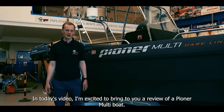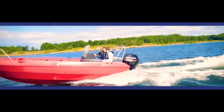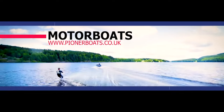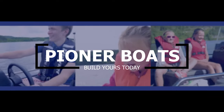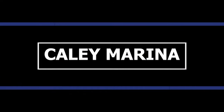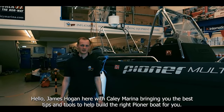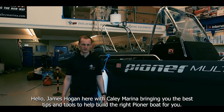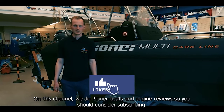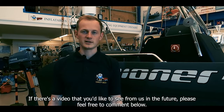In today's video I'm excited to bring you a review of a Pioneer Multi Boat. I'm James Hogan here with Kyle and Marina bringing you the best tips and tools to help build the right Pioneer boat for you. On this channel we do Pioneer boats and engine reviews so you should consider subscribing. If there's a video you'd like to see from us in the future please feel free to comment below.